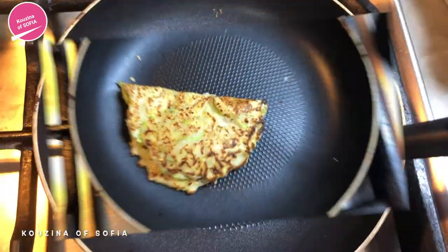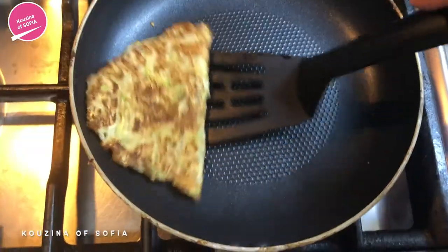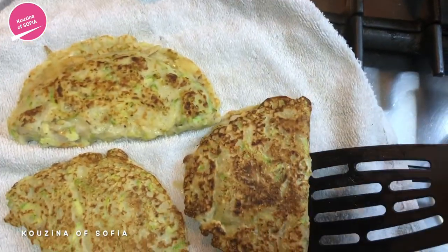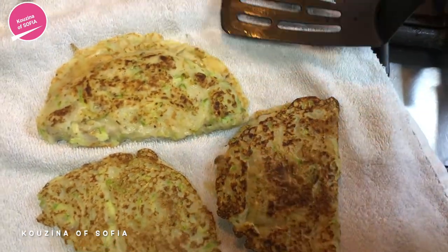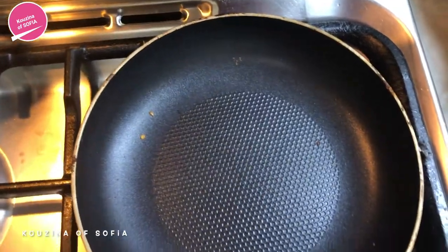We're going to wait for the cheese to melt, then flip it to the other side so the cheese can melt a little bit more. After a few seconds, we remove it and place it on a plate or tray — just make sure you put a towel on it first. We cover them and continue the same process for the rest of the batter.